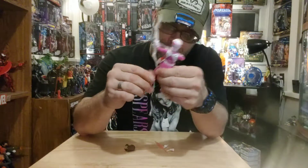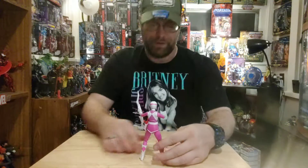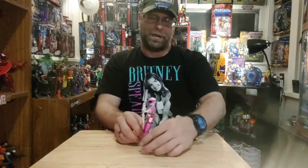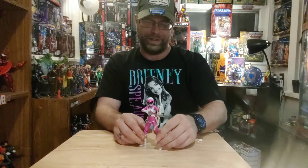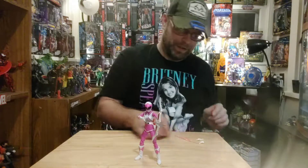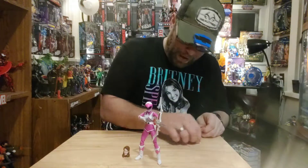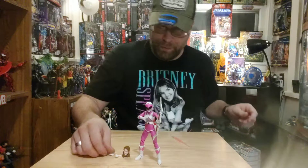Yeah man, I really am loving these Power Rangers. Kimberly — our Pink Ranger. I love it. Well done, Hasbro.